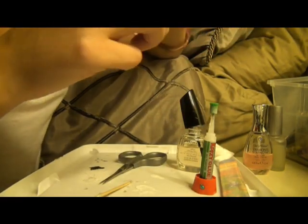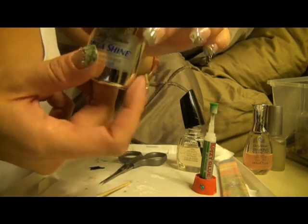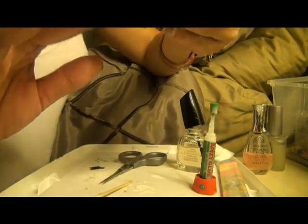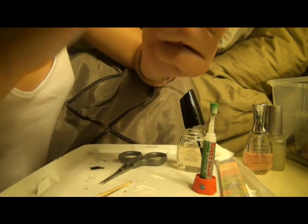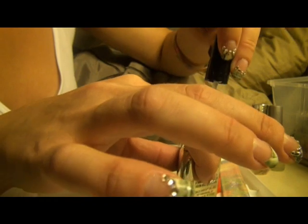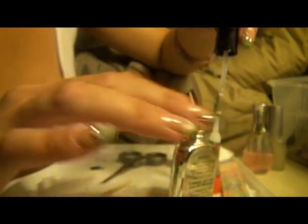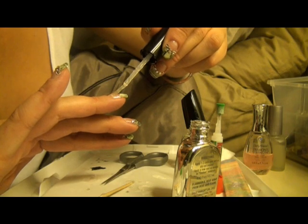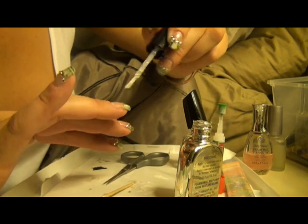Now what I'm going to do is use a thicker clear coat — this is Sally Hansen Mega Shine. It doesn't really matter what clear coat you use, but this one's pretty thick and I like to use a thicker one because you really want that dollar bill to stay on there. Go ahead and give it one good thick coat of that.